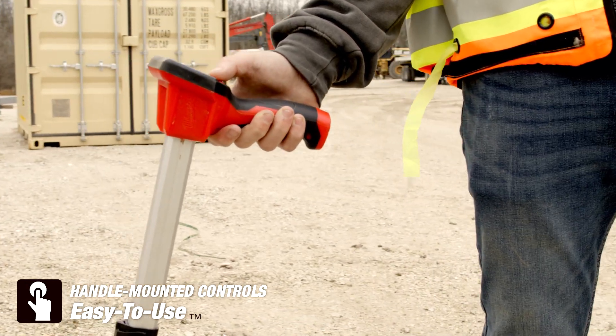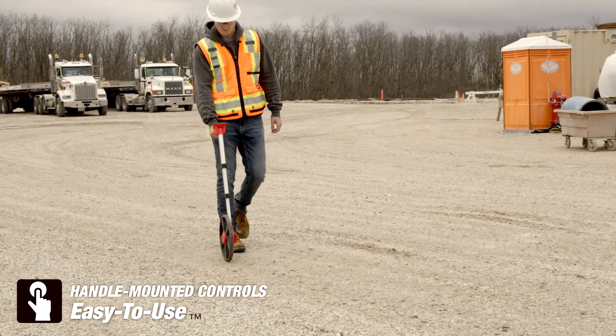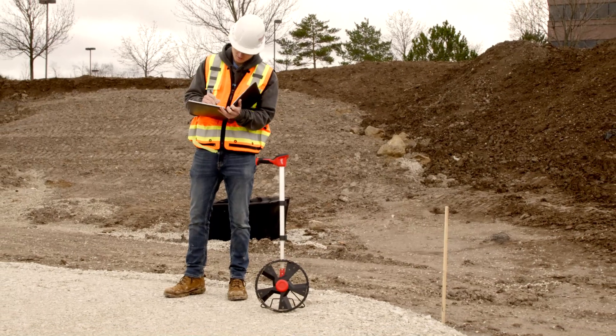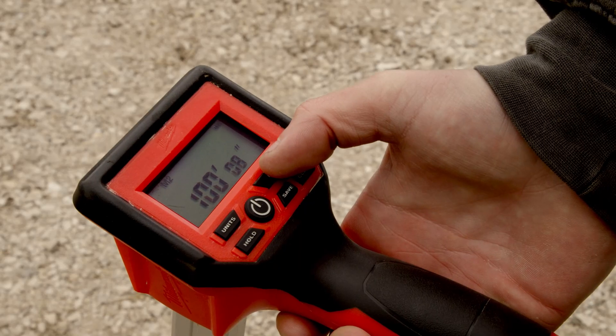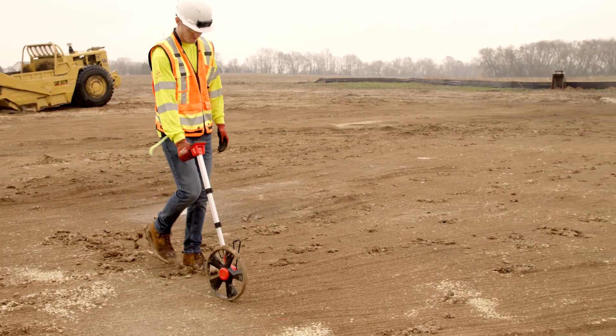The easy-to-use handle-mounted controls offer a digital readout screen that provides you with a simple method to record your measurements without bending down. The memory function of the display allows you to save and reference multiple measurements while laying out your work.